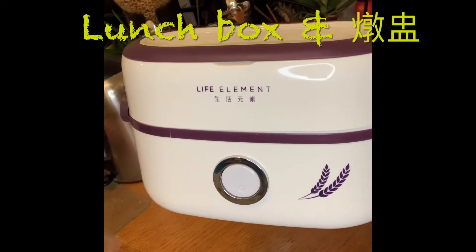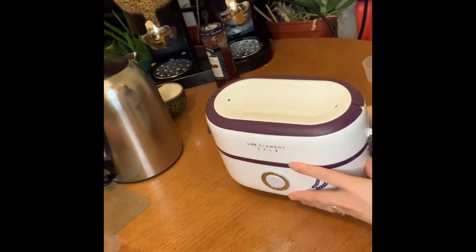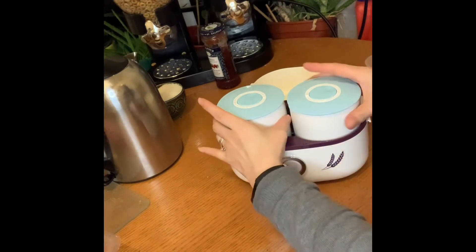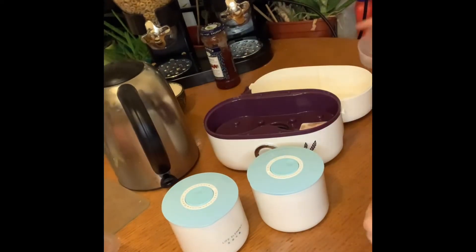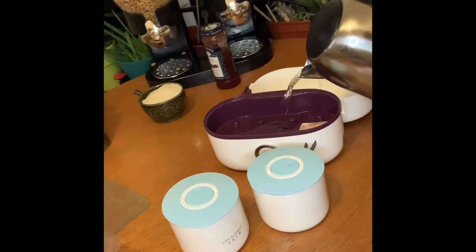Hi again. I'm just going to make this video now — I'm going to make some rice, test it out to see if it's good. So I've already washed this. I think this learns the measurements for rice and all that, so I'm just going to pour some rice water here.